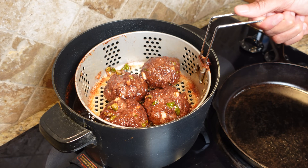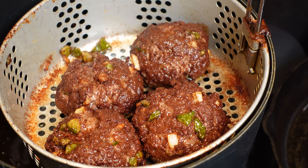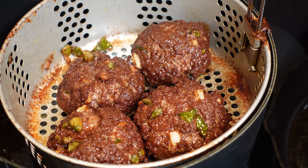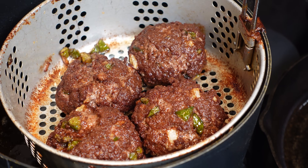Time to pull these — eight minutes in. Take a look at those guys. Now I'm going to let these drain a little bit, then take them out and put them into a pan to show you what else to do with them.